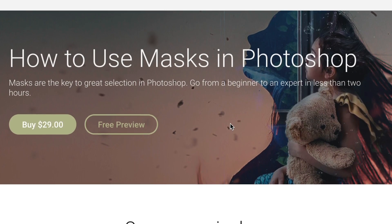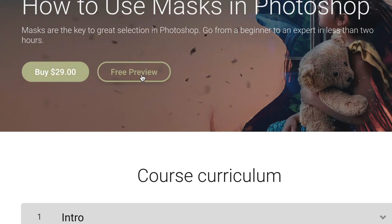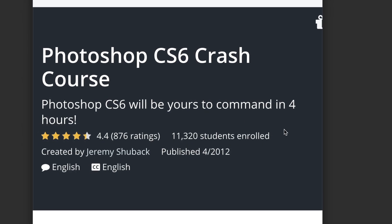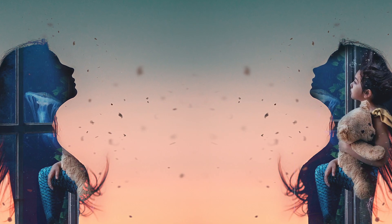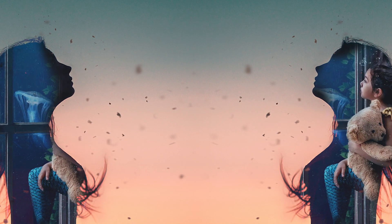This is just a small clip from my larger class: how to use masks in Photoshop from beginner to expert in less than two hours. If you're interested, click the link below to sign up. After having taught over 100,000 people Photoshop both live and online, I promise it's $29 that will save you years of frustration using Photoshop with far slower methods. That's less than a cup of coffee — I live in the Bay Area.